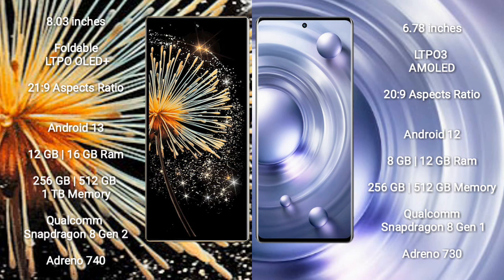Xiaomi Mix Fold 3 comes with 12GB and 16GB RAM options, and 256GB, 512GB, and 1TB internal storage. It is powered by the Qualcomm Snapdragon 8 Gen 2 processor with Adreno 740 GPU.